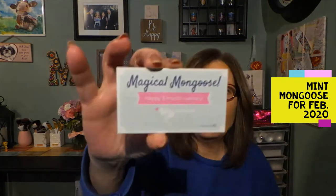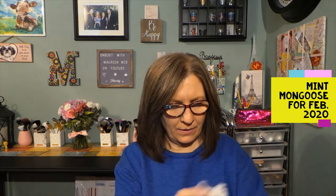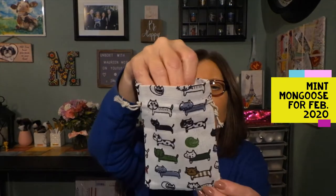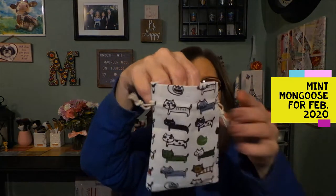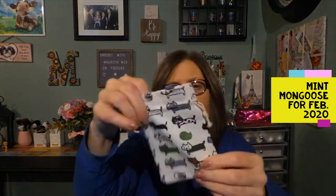I have my Magical Mongoose, and this is my happy three-month anniversary card. Every three months that you are an active member, they send you a cute little free gift. This is a little tiny drawstring bag, and I would assume these are kitty cats on it. It's cute to put almost anything in — you can put your lip products in there, anything like that.